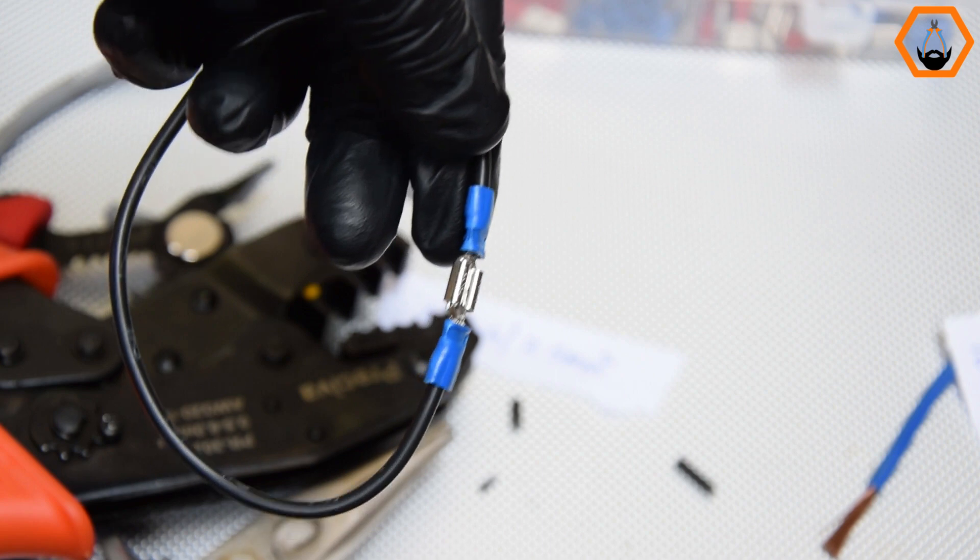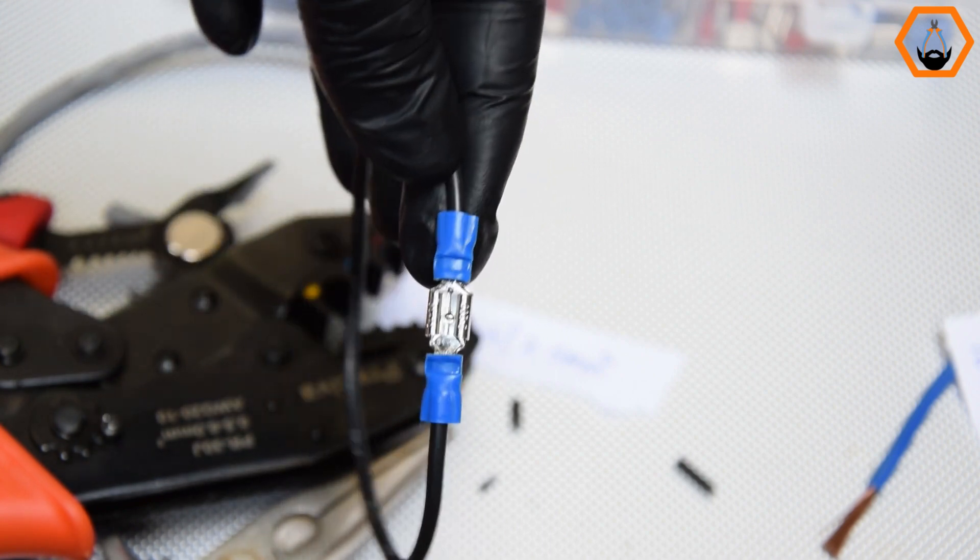But before I leave, do you know that wire ferrules are different from crimp connectors? Please check out this video.